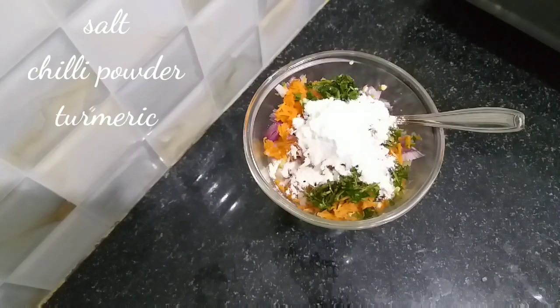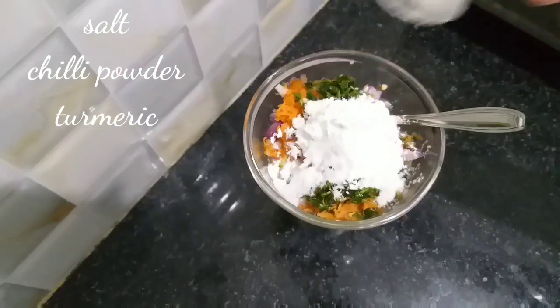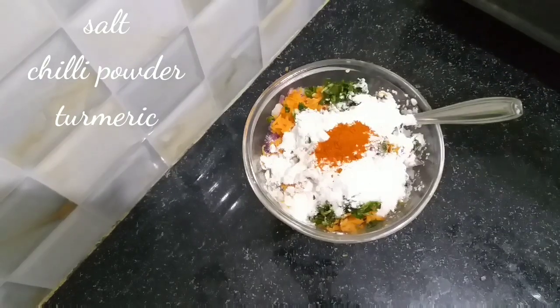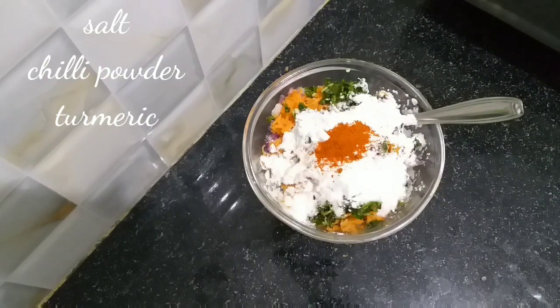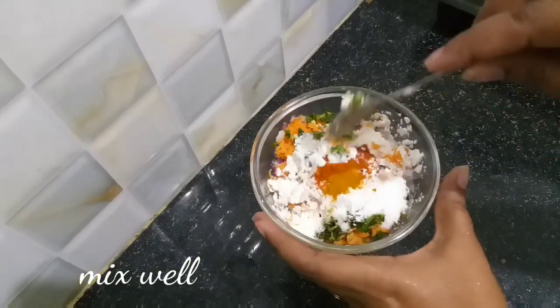Pour to taste. We should adjust the salt and sugar. Add salt. Add skin from the tomatoes. Now let's mix it all together. Use the water as needed.